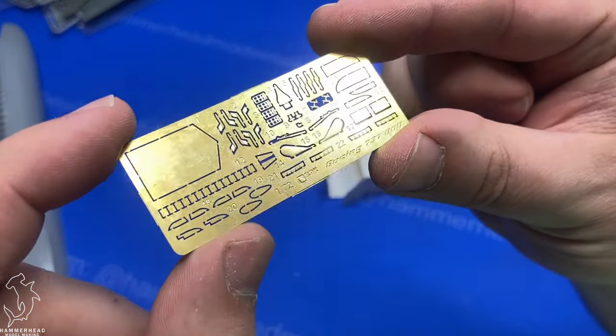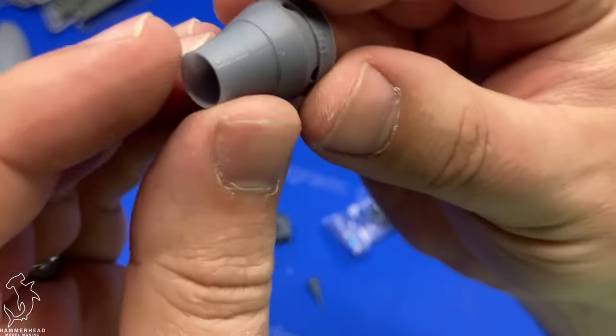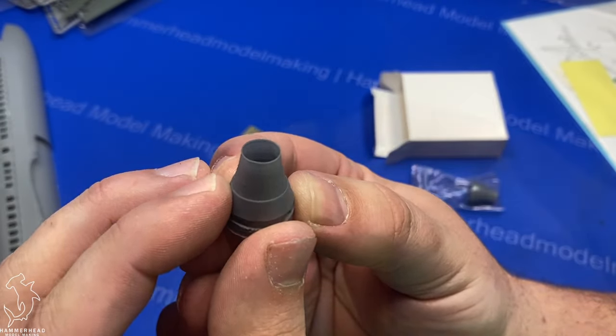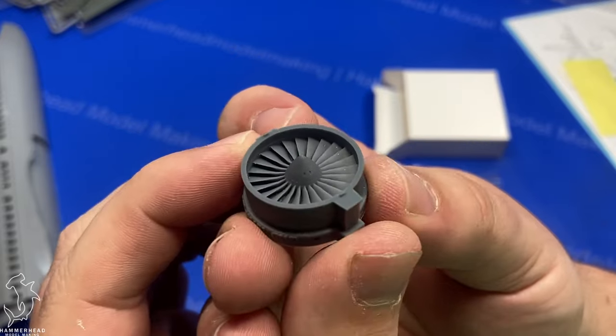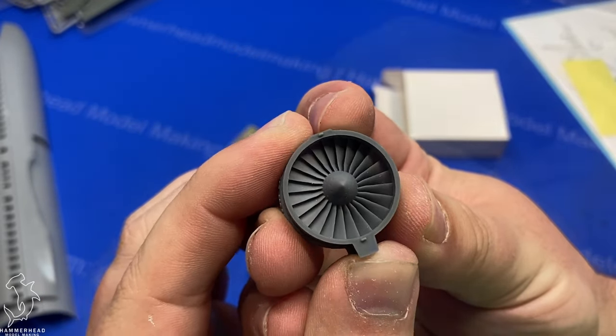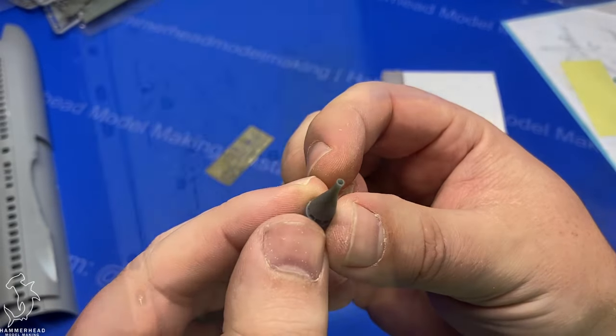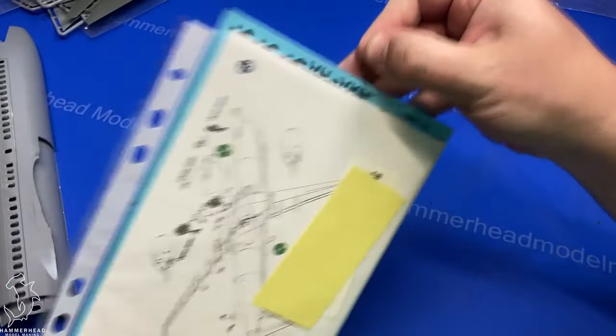You do get a small set of photo etch, as well as some resin — these are ResKit resin. If you've ever worked with ResKit, I highly recommend them. These parts all look extremely high quality, especially the fan blades, which are obviously a very prominent part on the 737, so I think they made the right choice there.